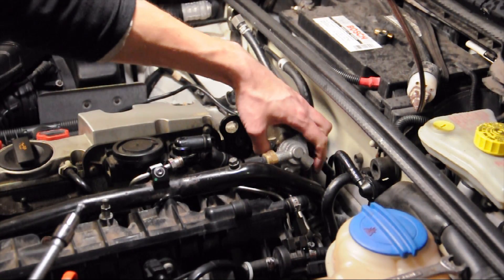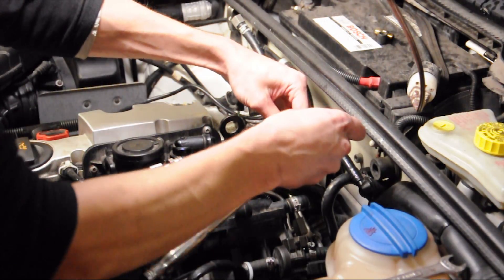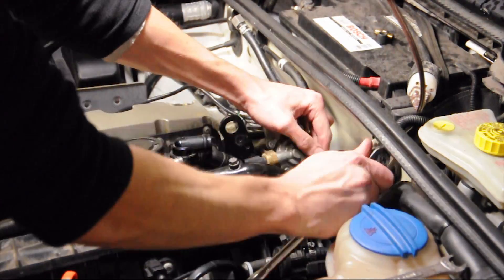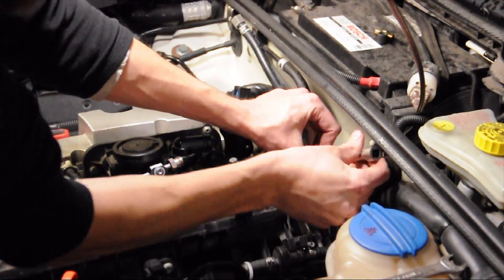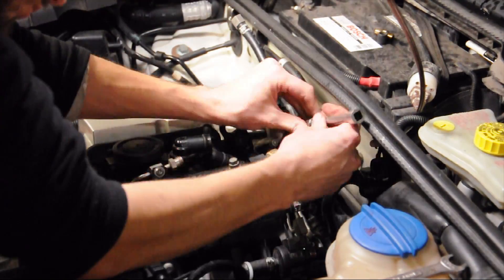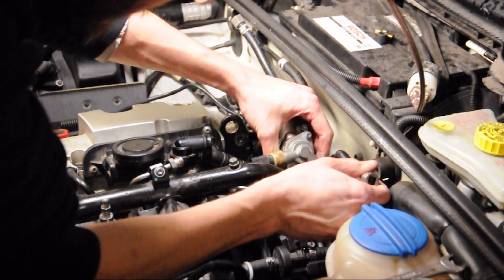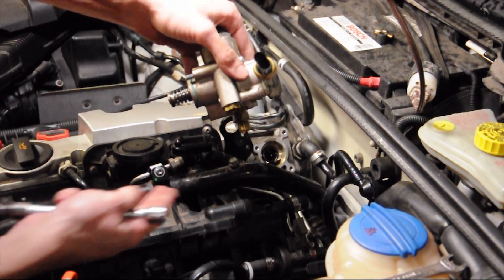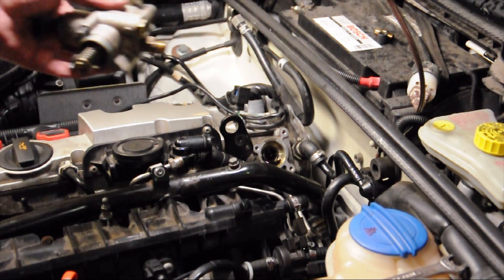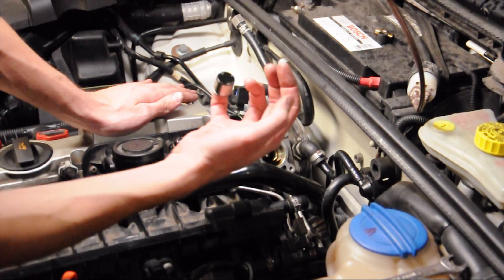We have the bolt right here. Now we need to take off the three Torx 30 bolts that hold the fuel pump on. And here is the fuel pump. Once you have the fuel pump off, here's a follower that needs to be replaced.